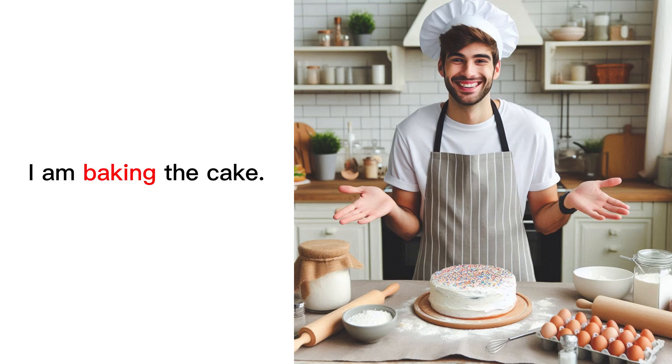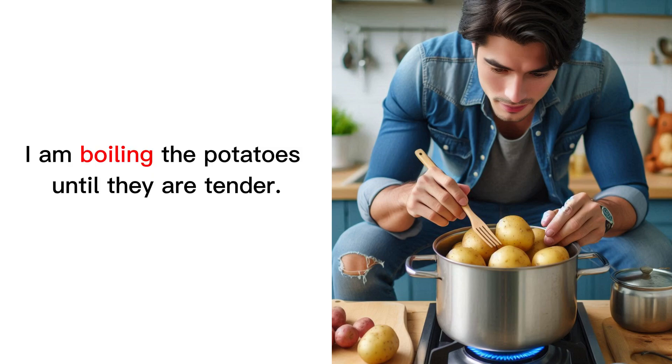I am baking the cake. I am boiling the potatoes until they are tender.